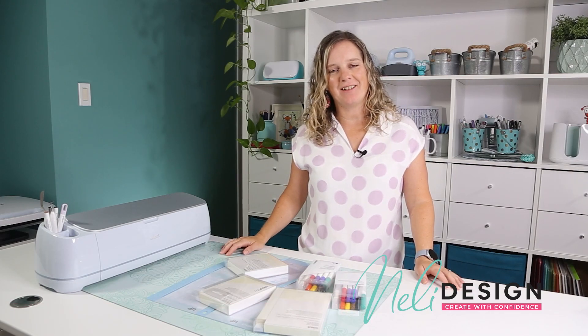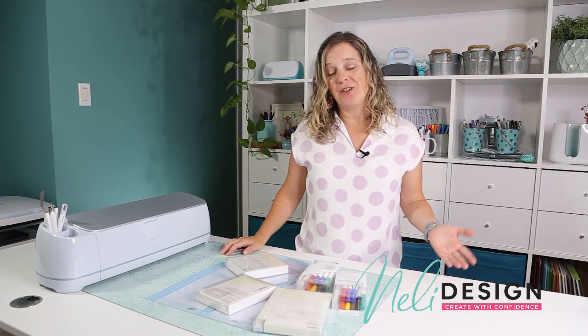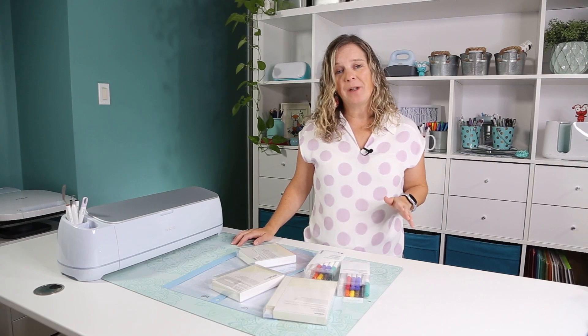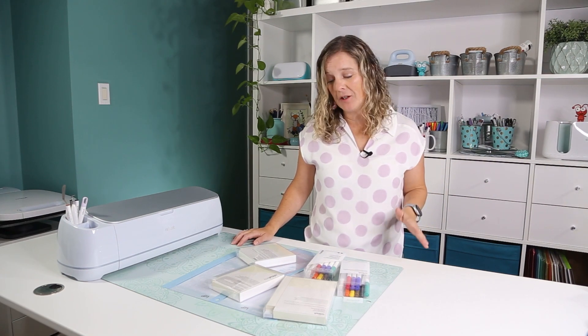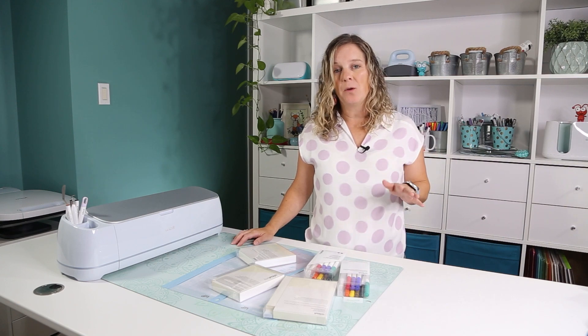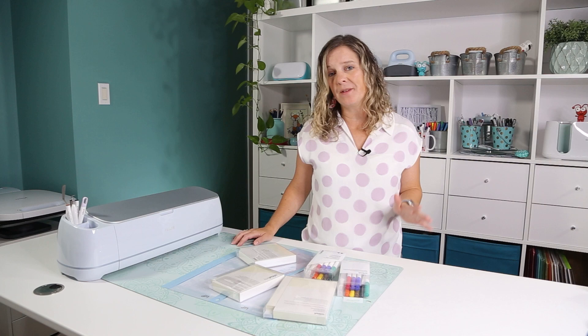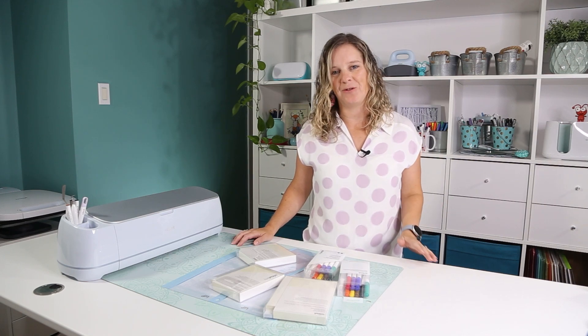Hi everyone, it's Nathalie from NellieDesign.com. Today I want to show you a new Cricut product — the watercolor markers. Before we get started, I want to thank Cricut for sending me the products for review. I'm not paid for this tutorial and all opinions are 100% my own and honest as usual.